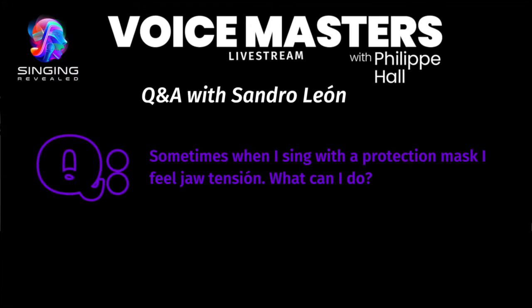Let's move on to a question: sometimes when I sing with a protection mask I feel jaw tension. What can I do? This is good — there are a lot of questions about mask singing.